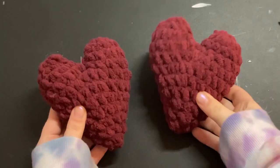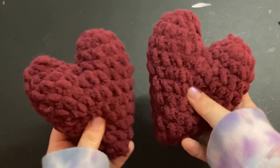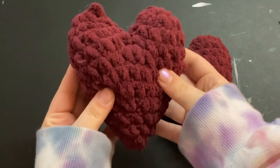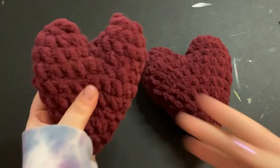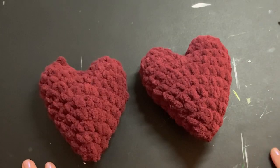Hey everyone, welcome back to my channel. Today I'm going to be showing you how I made these super cute hearts. They're kind of like a little heart plushie, or you can also use them as a stress reliever type thing. But I just think they're so cute.